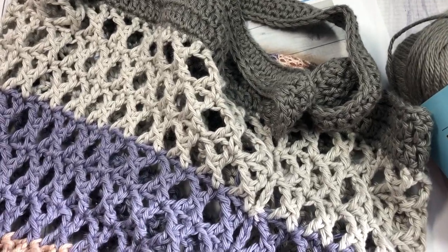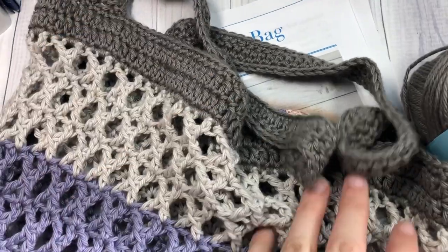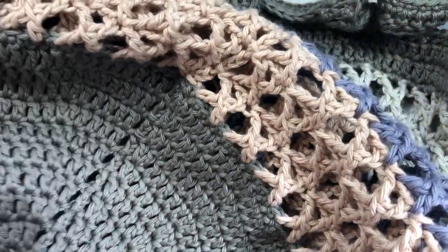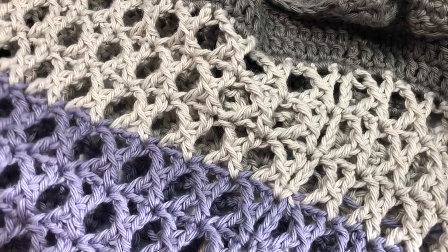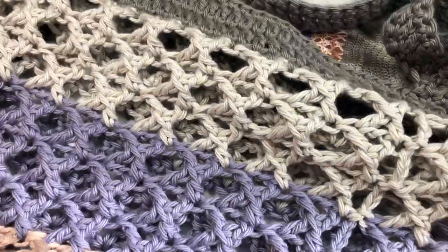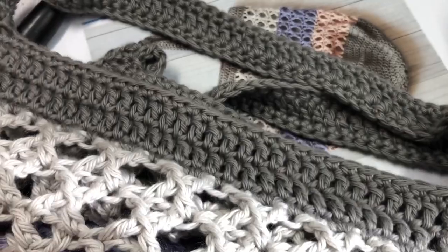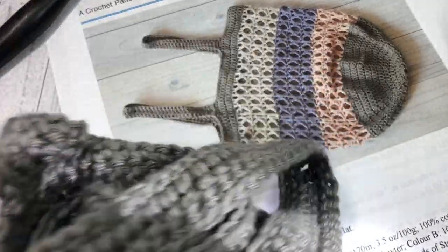This market bag is worked in a worsted weight cotton and it's quite lacy in texture. Once you get a hang of these cross treble stitches it is quite easy and fairly quick to make. This is a great market bag — it does have quite a bit of stretch because of these cross stitches, and as far as colors you can use these colors or mix and match to make it your favorites.